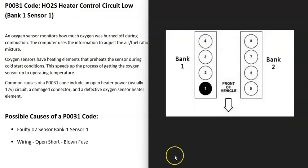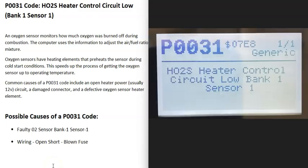If you have a V6 or V8 engine, the engine will have two banks. Bank one is always the side of the engine with the number one cylinder. The opposite side would be bank two. The location of the number one cylinder can vary depending on the engine, so be sure to Google your engine and look up the firing order or cylinder location. If you have a four-cylinder engine, it wouldn't matter because there would only be one bank.